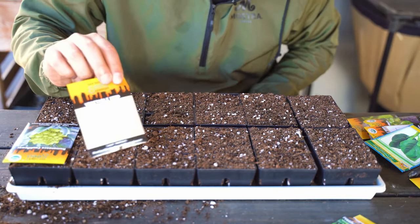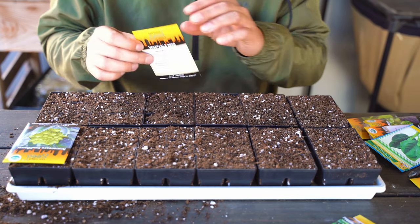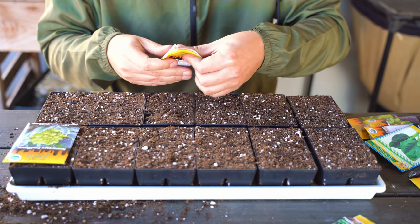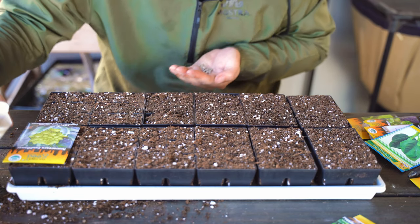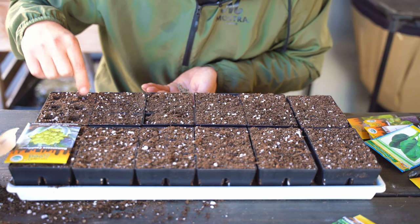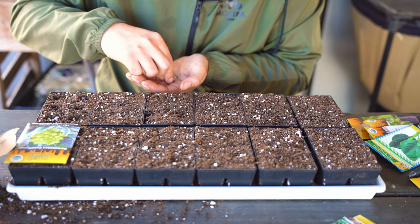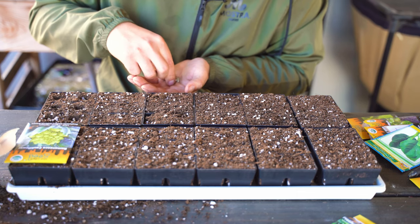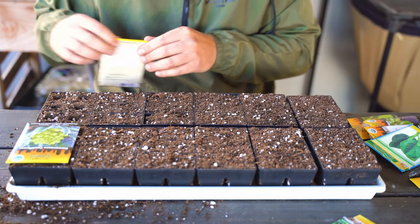Next up, we've got spinach — the quintessential cool-season crop. It works really well in spring and fall, and not so well in summer. If you have relatively mild summer temperatures and can shade it out, you'll be in a good spot, but I really recommend growing tons of spinach in spring and fall. In many places it'll survive a frost as long as you cover it to some degree. Two seeds per hole and we'll keep moving.